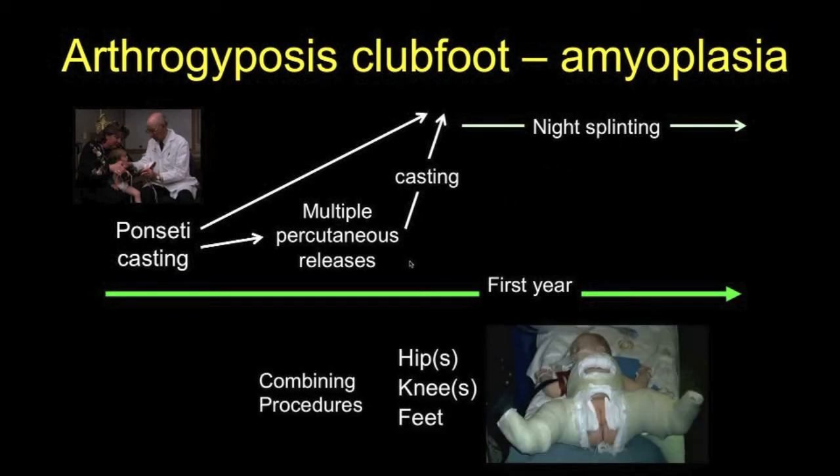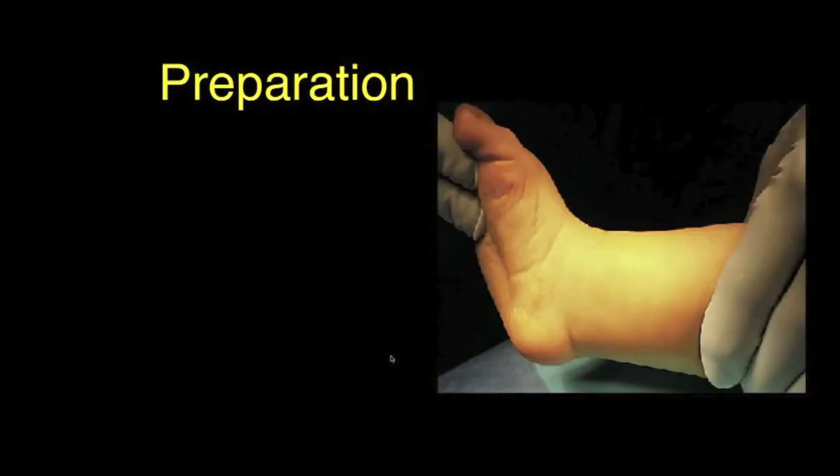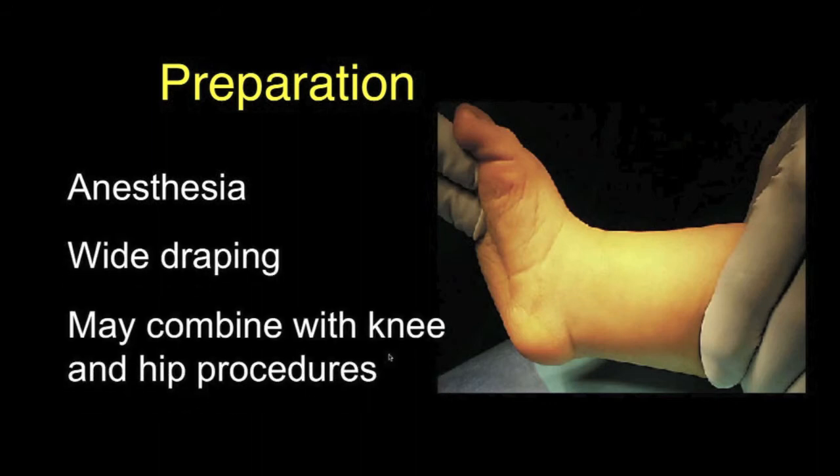Another advantage of multiple percutaneous releases is that with general anesthesia, other procedures indicated around the hip or the knee may be done concurrently. Preparation involves providing a general anesthetic and wide draping so that other procedures might be performed at the same time.